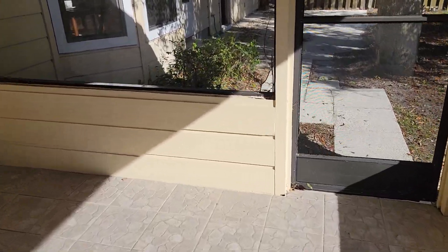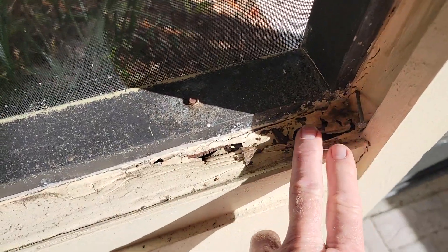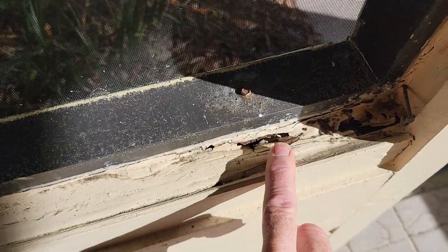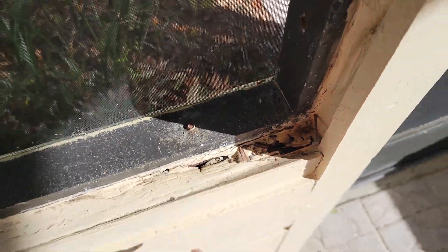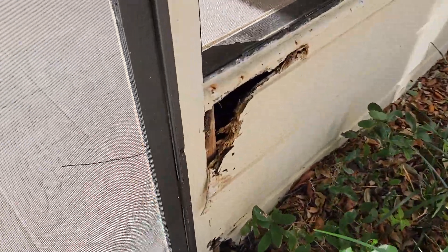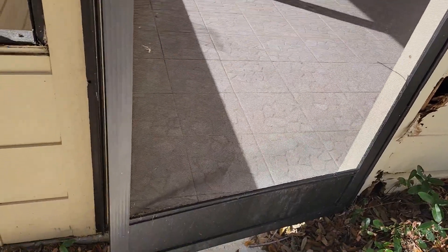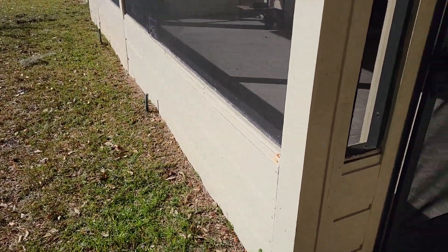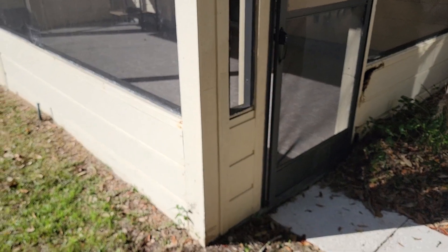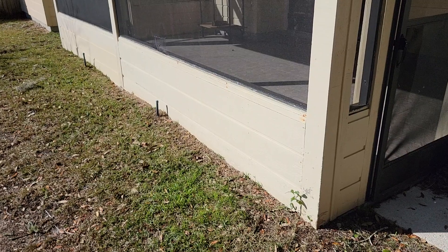Water comes in through the screen when the wind blows rain, and then it sits on these horizontal surfaces. If there's any cracks in the sealant, you get wood rot, which is what we've got here. Bottom line: don't use water-sensitive materials if you're enclosing a porch, and everything should ideally be off grade, because water will get in everywhere.